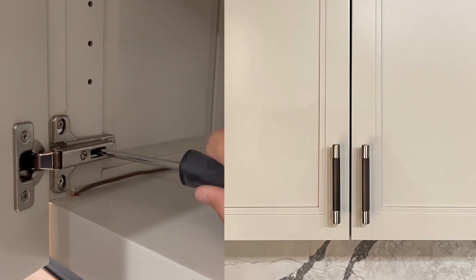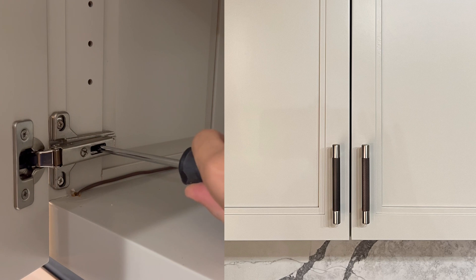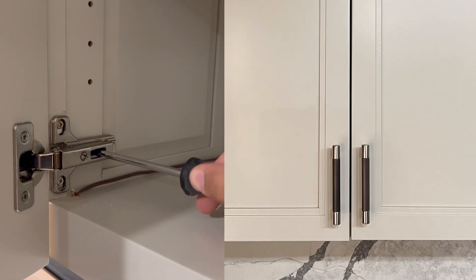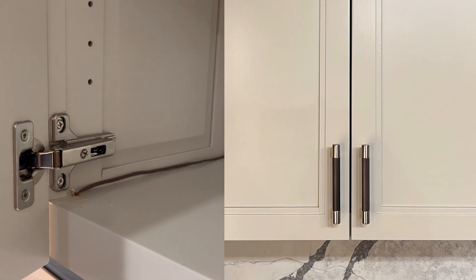The next adjustment is up and down. This is just another screw that you turn one way or the other. As you can see, turn it one way, it goes up; turn it the other way, it goes down. Just pretty basic.